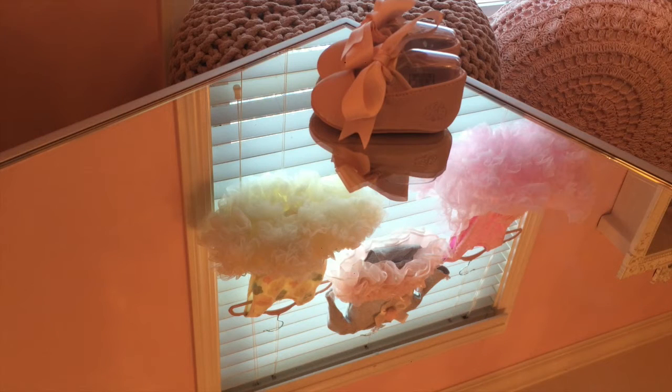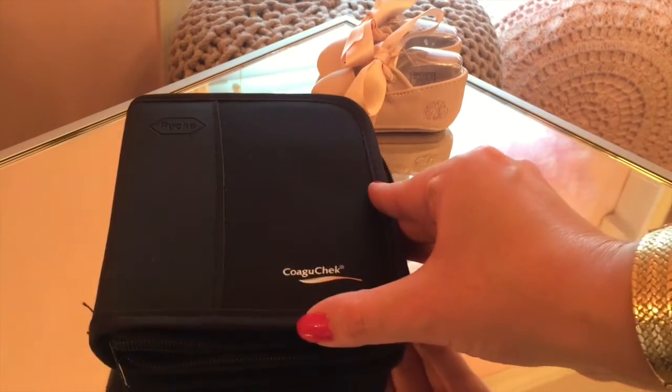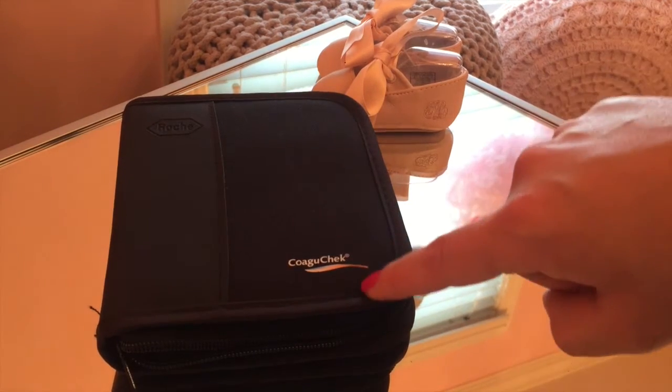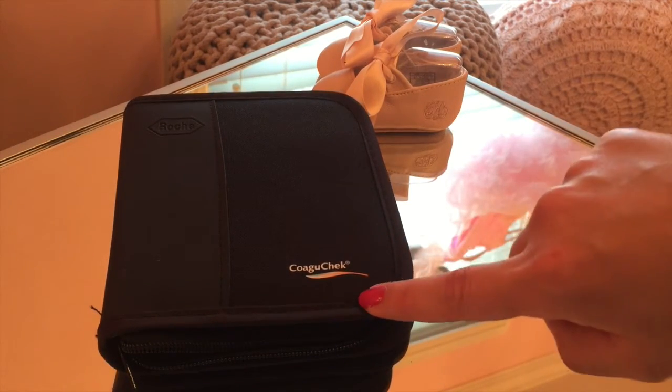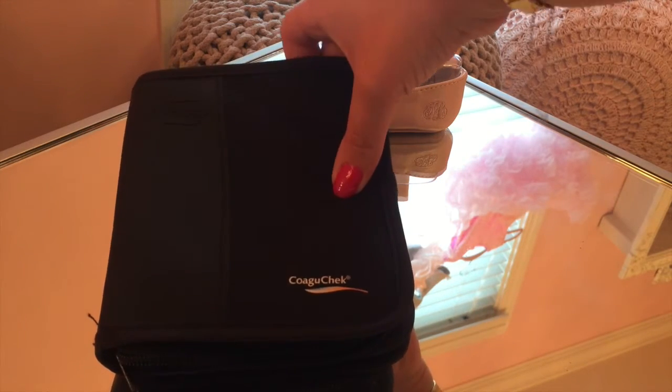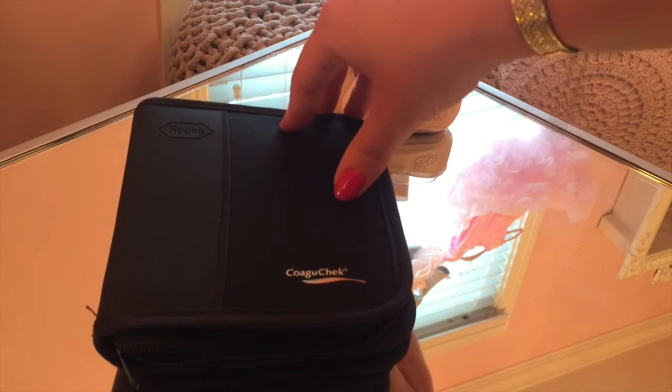Unfortunately, after I had my daughter, I was diagnosed with multiple large blood clots and pulmonary embolisms. I'm very thankful to be here — I'm lucky that I survived. Many don't. What comes with that is actually being on blood thinners, for me at least a year. You have to check your blood to make sure it's not clotting too fast, causing more clots, or too slowly, causing an internal bleed. It's pretty critical that you check your INR.